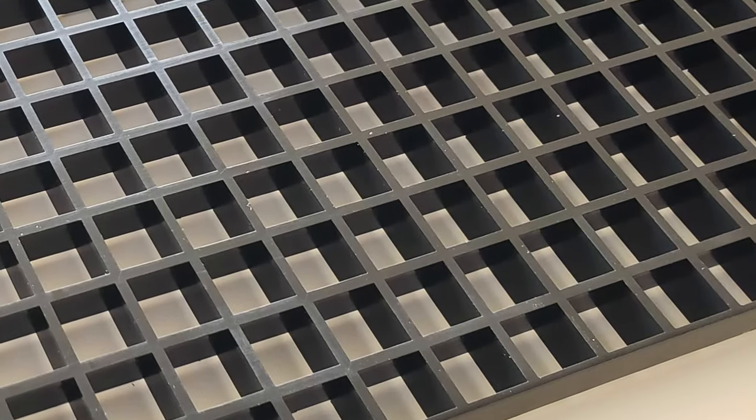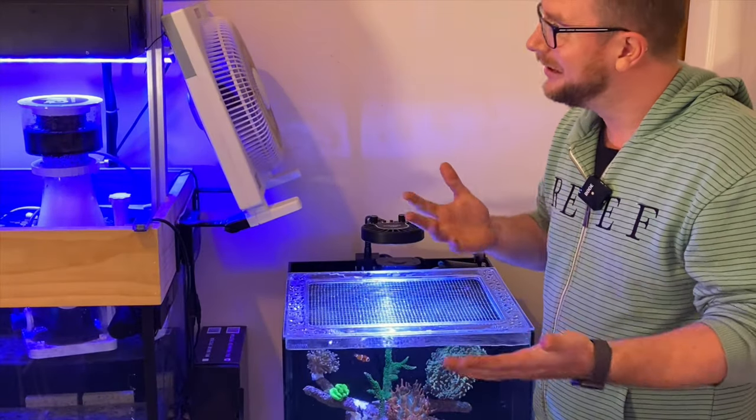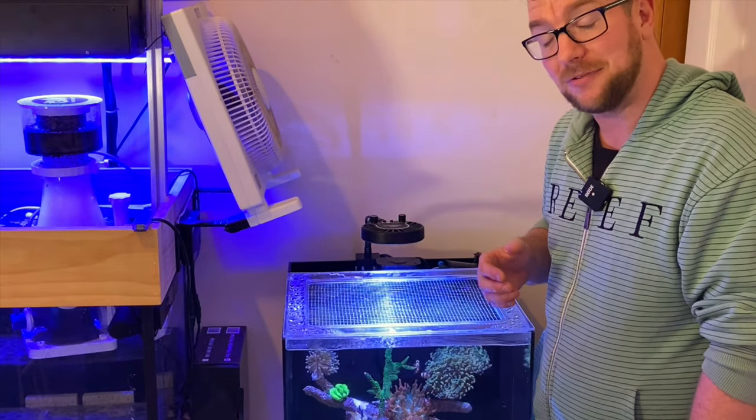Alternatively, you can always rip out some egg crate. I was actually looking at making one of these out of egg crate myself when I saw Jason in my Facebook feed, and I was like, Jason, can you make me something a bit prettier than egg crate? And I think we can all agree that he's absolutely done that.